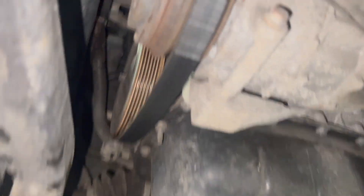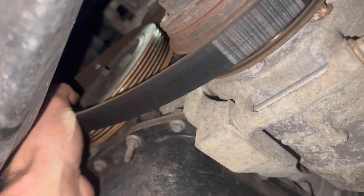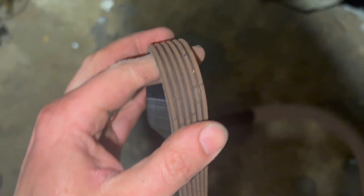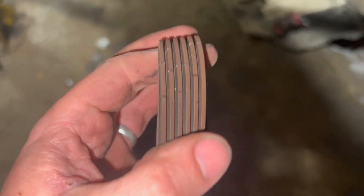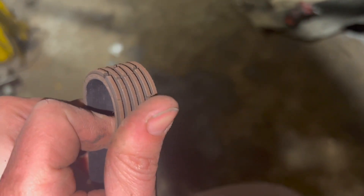With the under tray off you can access the auxiliary belt really well. Just simply unhook it off from around the pulleys and pull it out. I spotted this a few weeks back while doing the cam belt but didn't have one at the time. The way to check it is to turn it inside out, pinch it up, and you can see there are a load of splits in there — it's absolutely knackered.